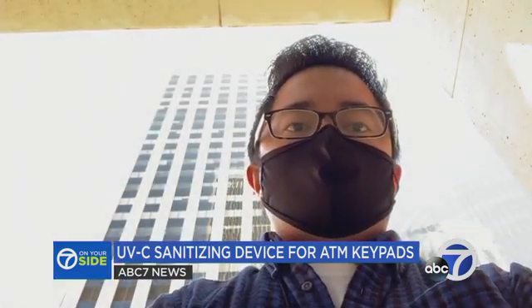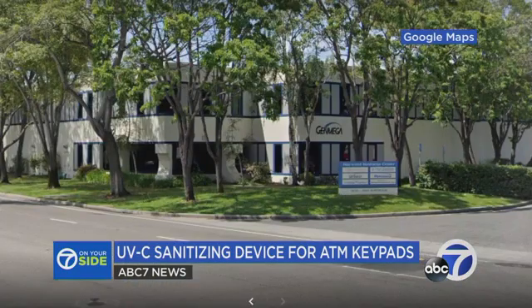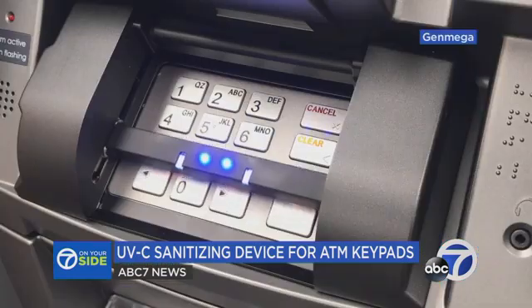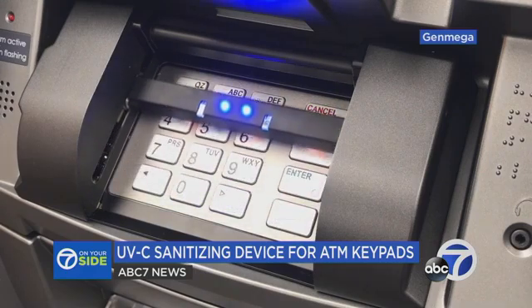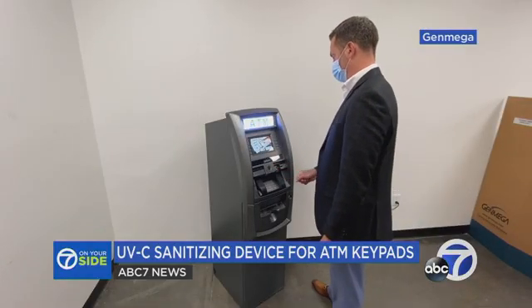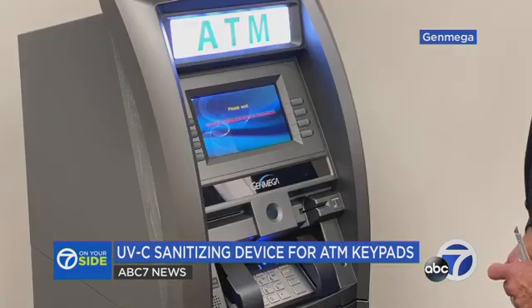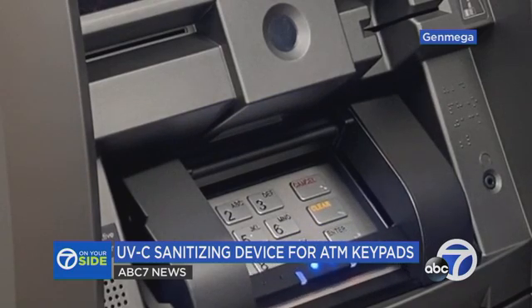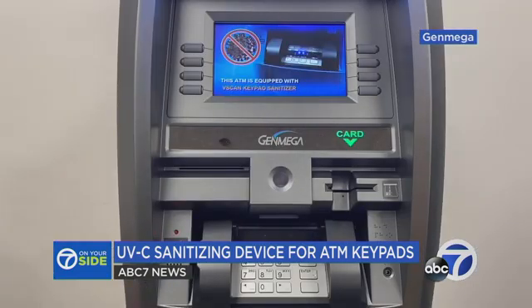So can they trust touching those keypads? Genmega is an ATM manufacturer which moved its headquarters from the Bay Area to Dallas, Texas. It created Vscan, a device that sanitizes ATM keypads. The main thing for us was instilling consumer confidence and making sure that the person at that ATM knows that it's sanitized. Wes Dunn, executive vice president of sales and marketing for Genmega, says Vscan can kill up to 99% of bacteria and viruses using UVC light.